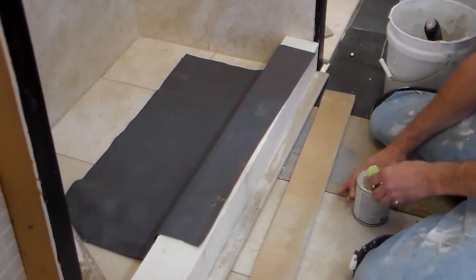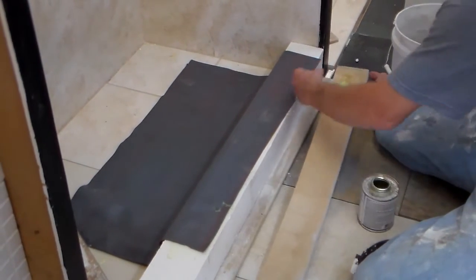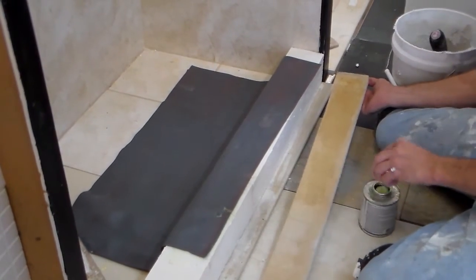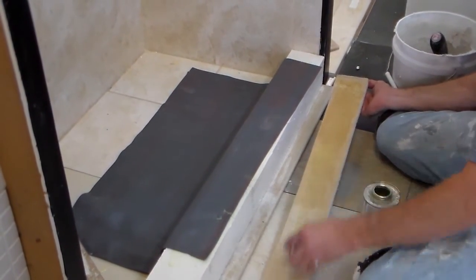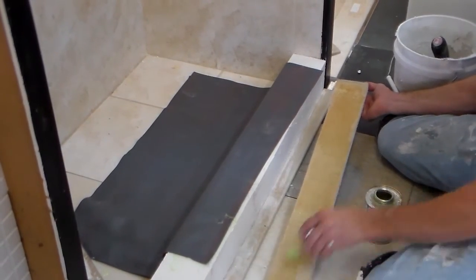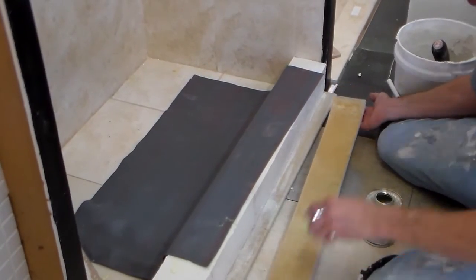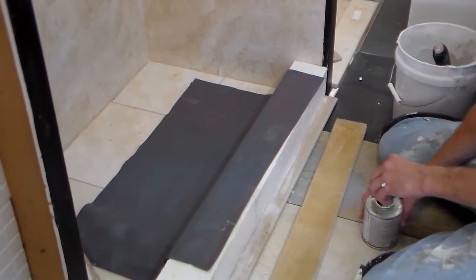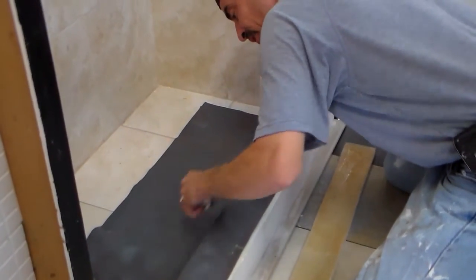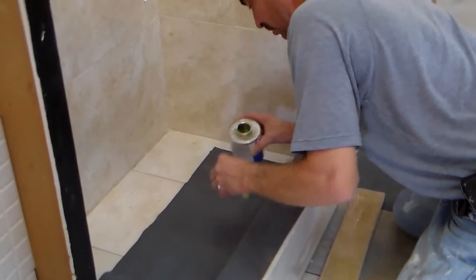Once your pan liner is on the curb, take your pre-cut concrete board. Use the same glue you used for the pan liner and glue down the back side of the concrete board to adhere it to the shower pan. Also take some extra glue and put it on the shower pan itself on the inside to ensure a good, even bond all the way across.